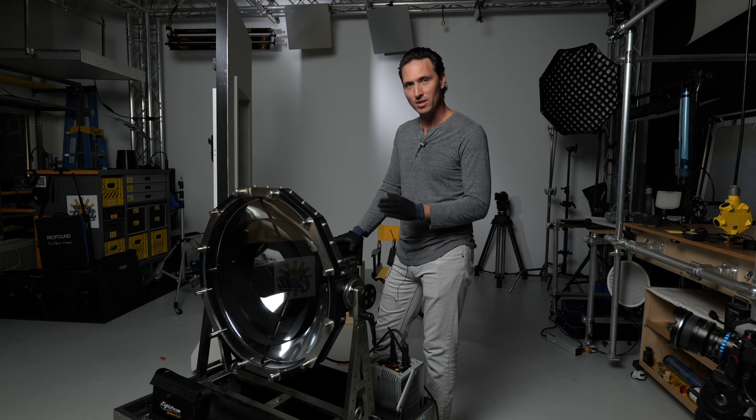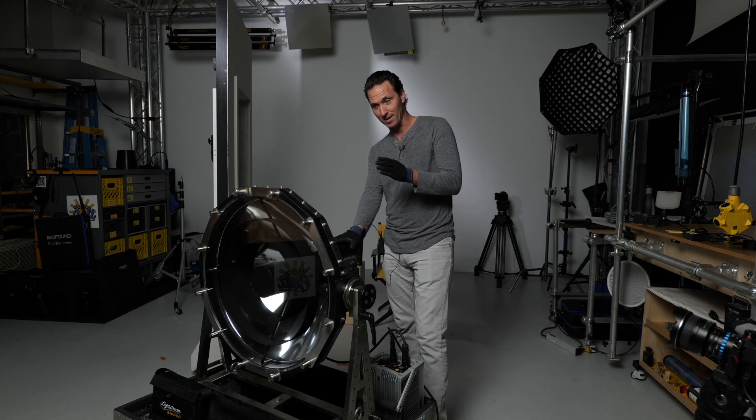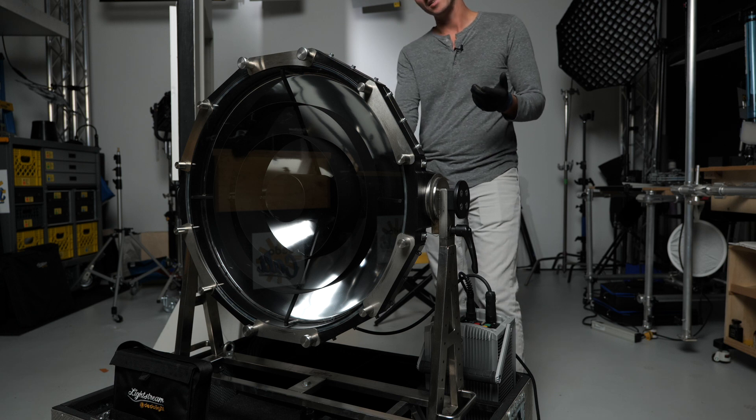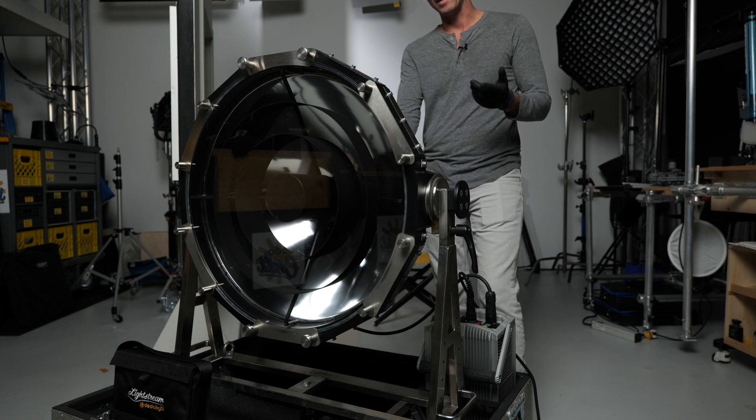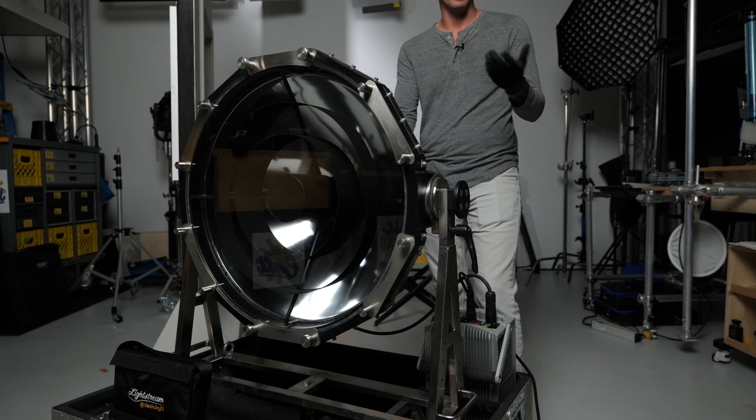You have a homogenous 2-degree beam that you can send far distances, just like you would hope a Xenon light would work, but this one can be plugged into a standard household socket. You do not need a generator for this, depending on how many you have.